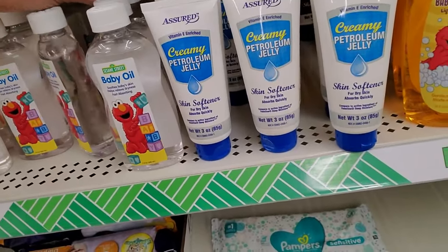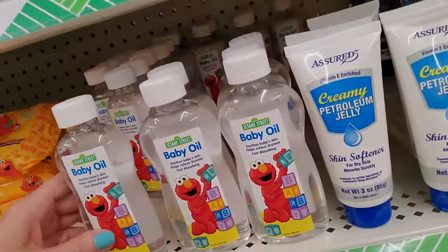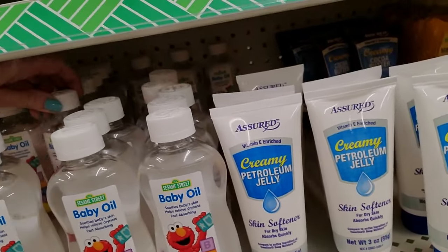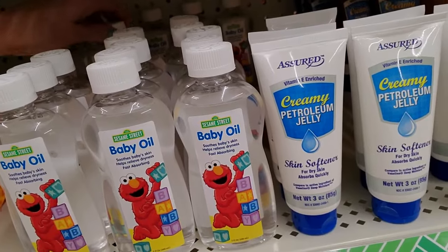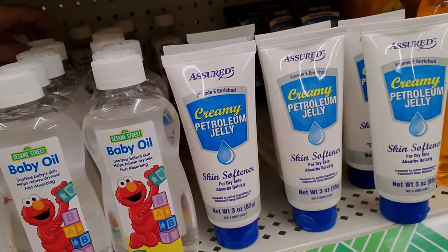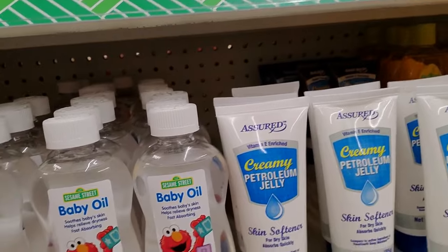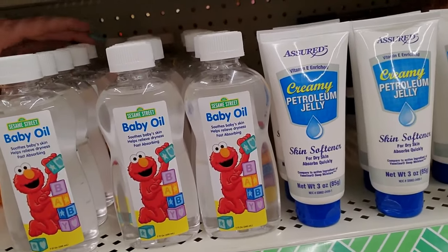I'm going to get it mailed one way or another — she's going to get her nail polish. It has become like a personal goal of mine now. Look at these cute little things of baby oil. There's some way back there. I can't even reach it too well. They are way back there. Just pull them over a little bit. Straighten them a tad.